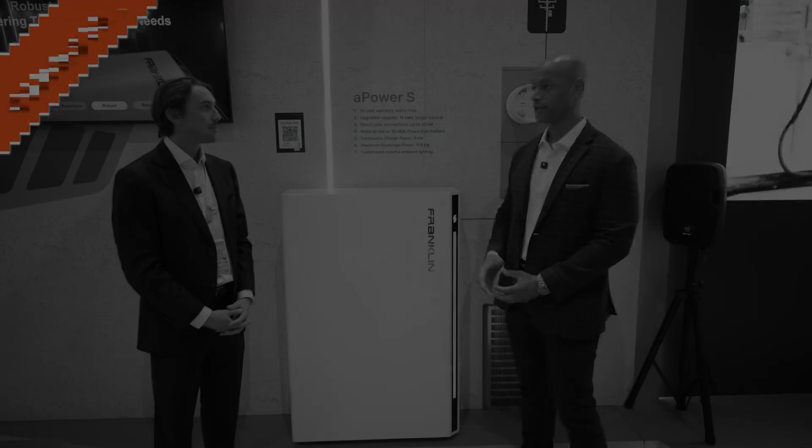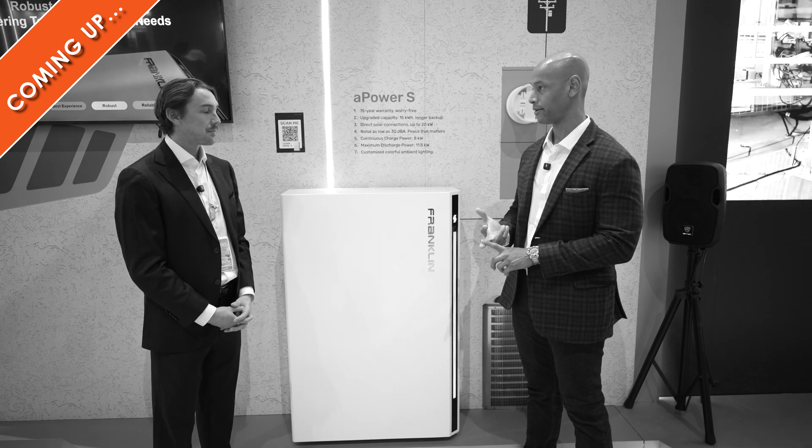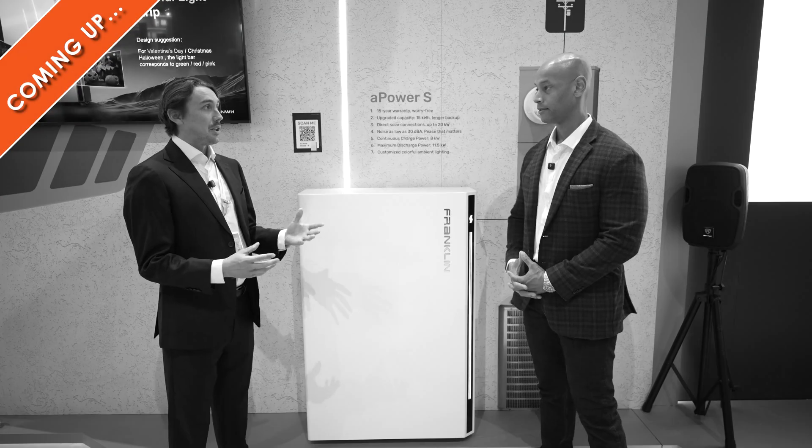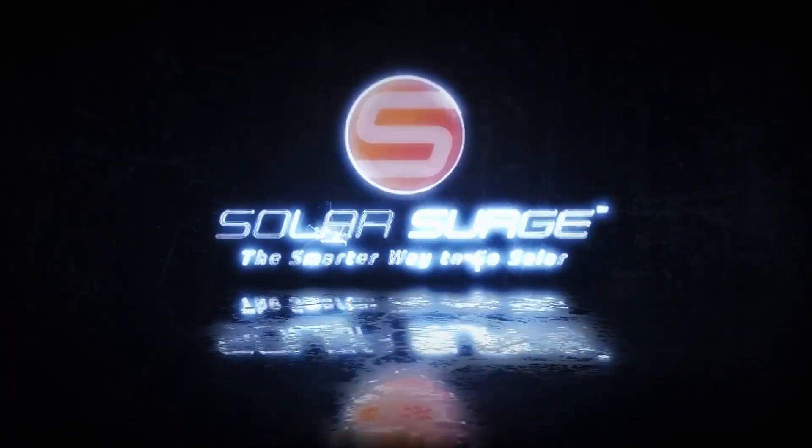That's a pretty big game changer. And with the A gate, you're still getting the smart circuit option, you still get the generator recharge option. So you really can do both. It depends on the homeowner's needs. And I think installers are really going to receive this product well. The smarter way to go solar.